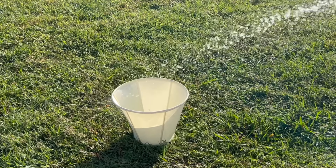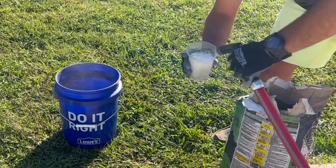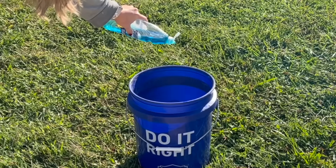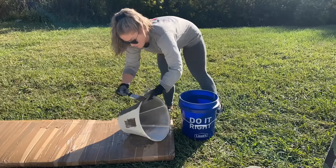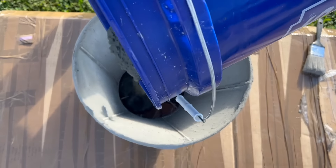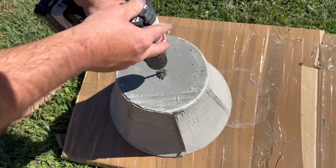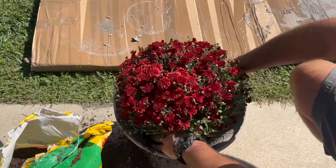First, thoroughly wet your lampshade with water. Mix together two cups of water, four drops of dishwashing soap, and four cups of cement. Paint this mixture on the wet lampshade and let it dry completely. Now it's time to make a cement base for the pot. After letting the cement fully dry and cure, use a drill to drill in the drainage hole, then add some potting soil.